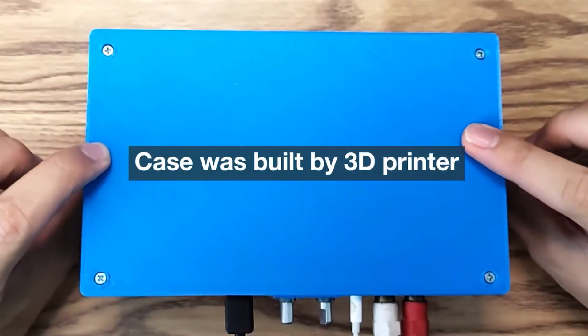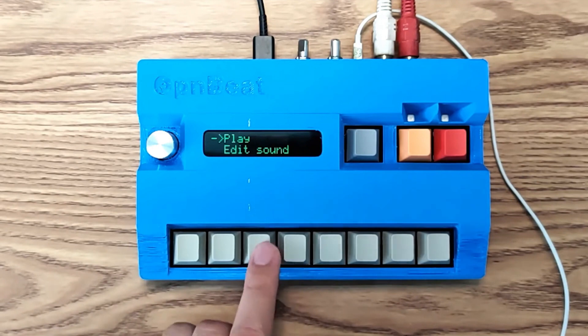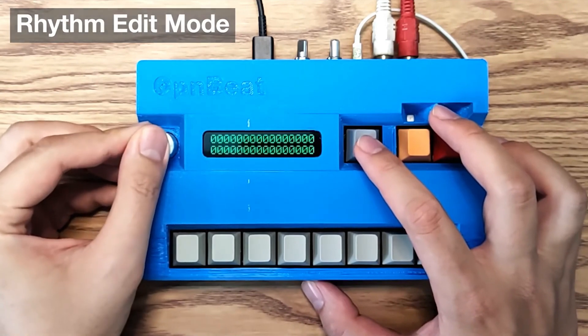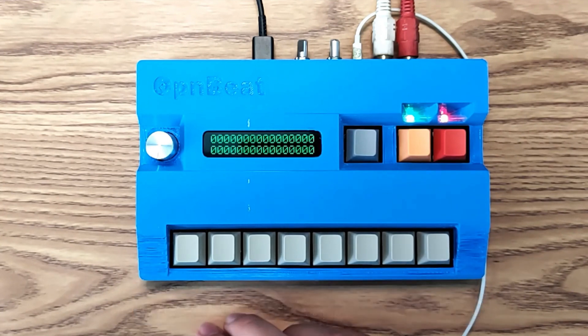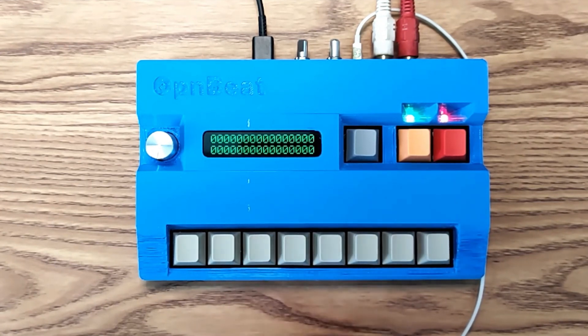The main features of this lo-fi sampler are 12 seconds of sampling time for the eight channels. It can play eight sounds at the same time — it has eight voices. It has play mode so you can play the keys and they will activate in real time, similar to a musical instrument. It has sound edit mode so you can cut and trim the sampled sounds. It has rhythm edit mode, a BPM setting, and a level setting for each of the eight channel outputs.